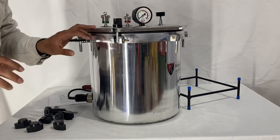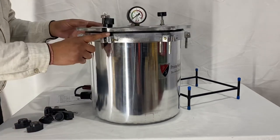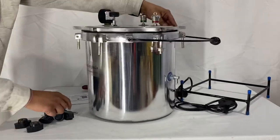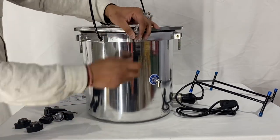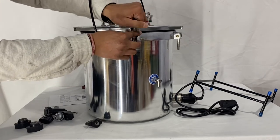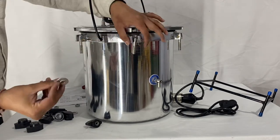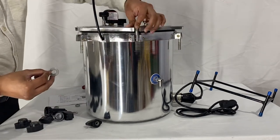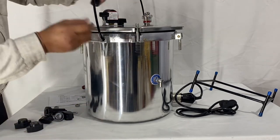I would request that you do not tighten the screws all the way down for the very first screw. You just need to partially tighten all the screws. Take out the washer and screw it back again.